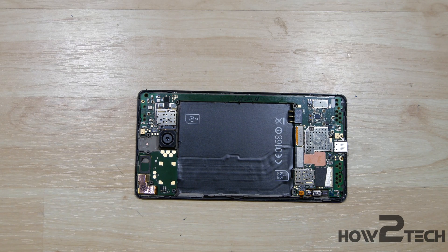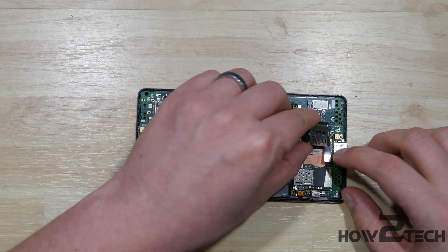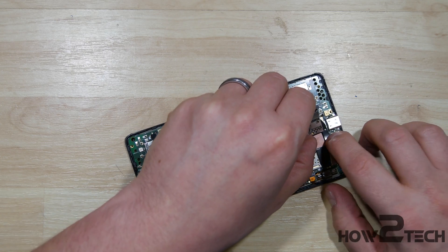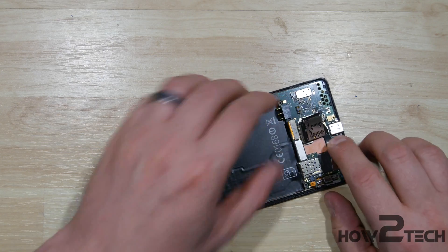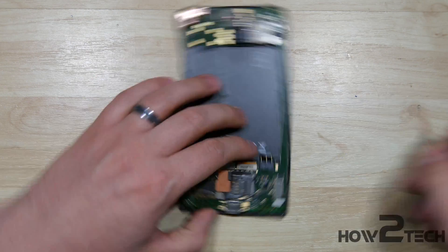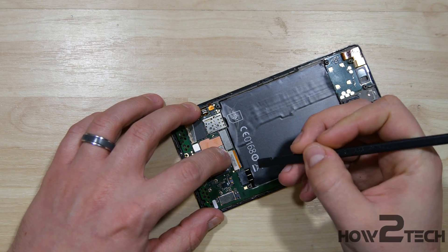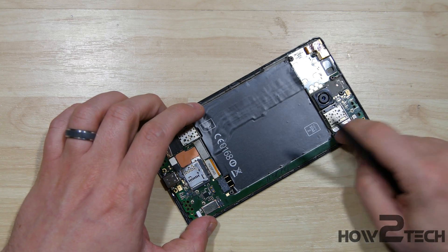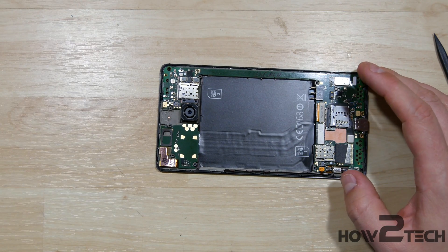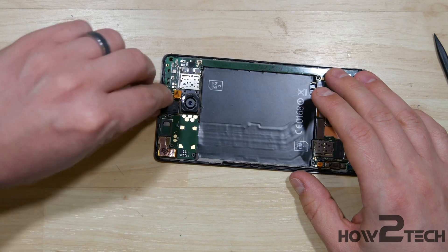Now with that done, we have all the components reassembled with the exception of the SIM card slot. I'm going to go ahead and pop that back on here just real fast. Again, you don't have to remove that if you're not replacing it. Try to get it to line up as much as possible. That's put back in place. We need to put our 3.5mm headphone jack back in as well — let's insert that and push its connector back on.